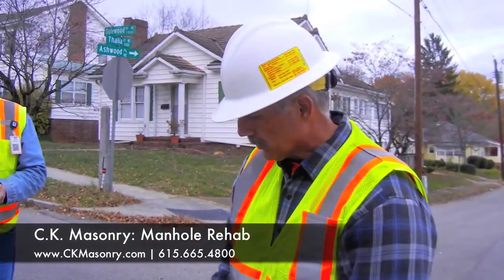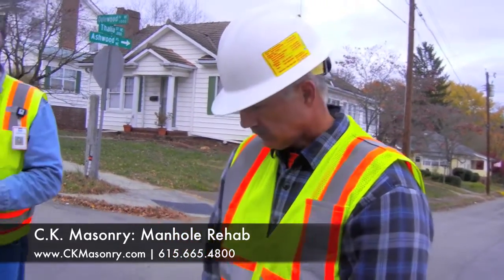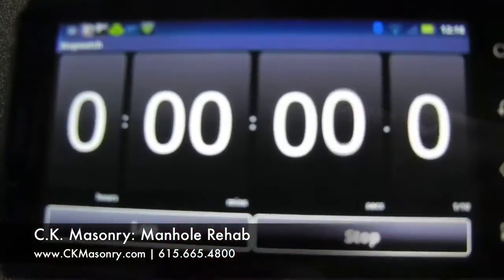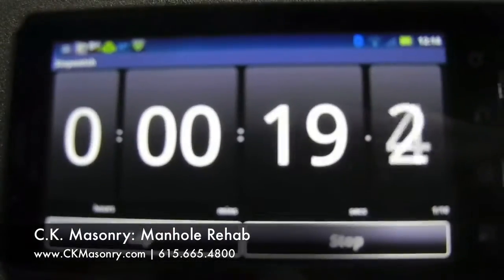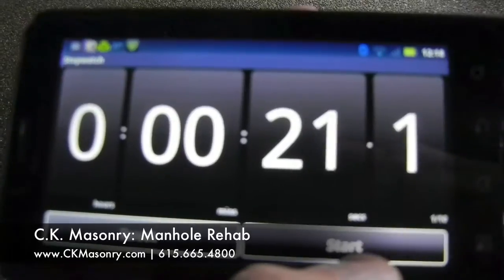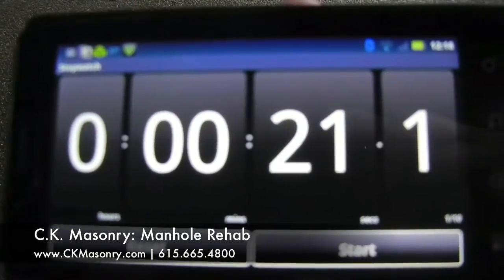This is 10 inches of mercury. We turn off the air and sit through the hold for 20 seconds. It holds, and so we know this manhole is sealed and secure.